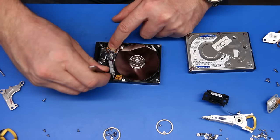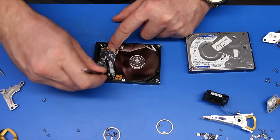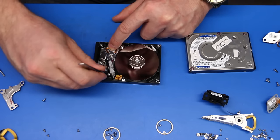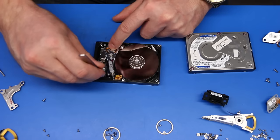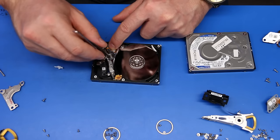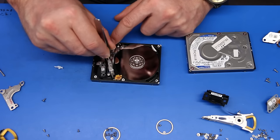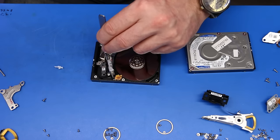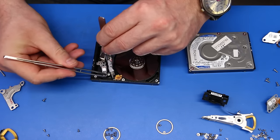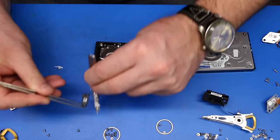So what do these head combs do? They keep heads apart from touching each other when the head assembly is out of the hard drive and out of the parking ramp. It's important because even closing the gap between head sliders can bend them, damage them, and make them non-functional — something you definitely want to avoid.